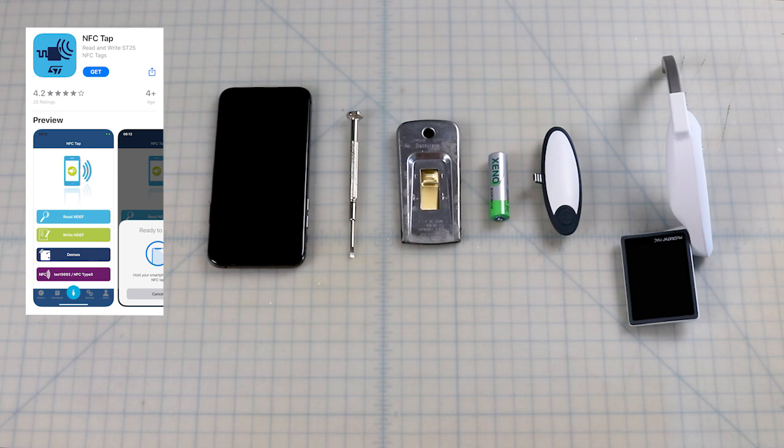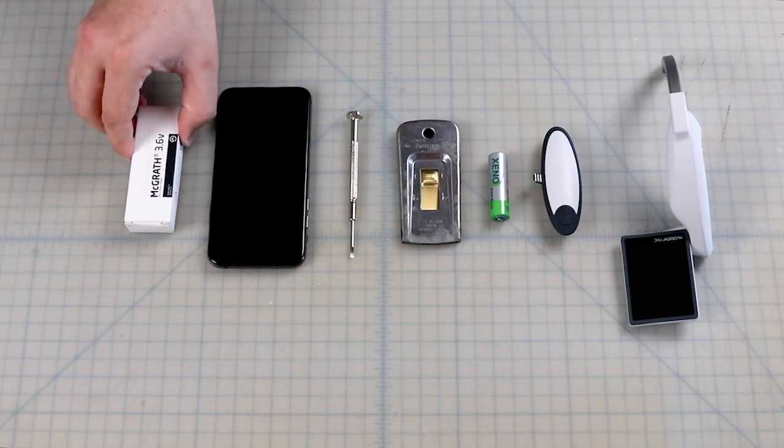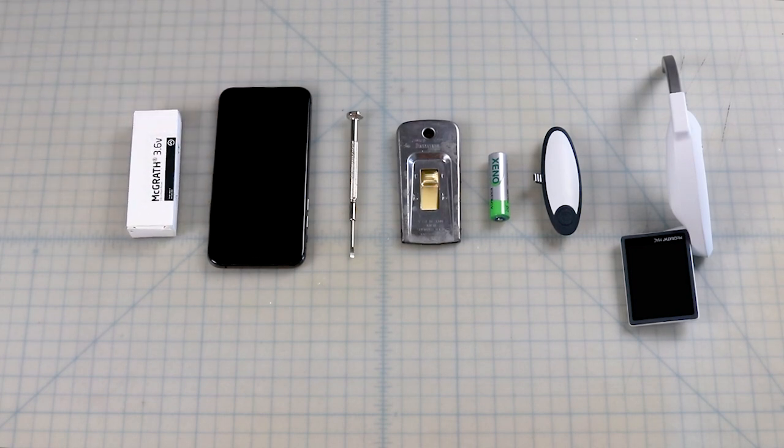I'll be using an iPhone XS for this video and a free app called NFC Tap. I'll also be using a brand new battery for demonstration purposes, but you will not need a brand new battery to follow this guide.